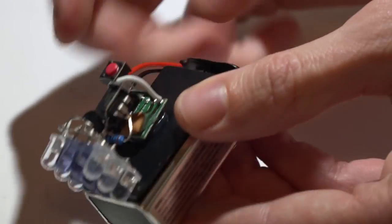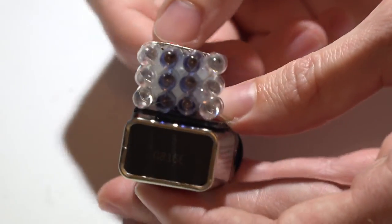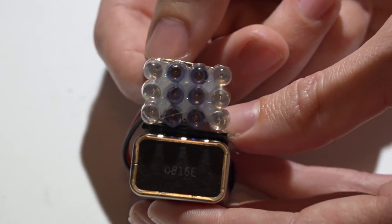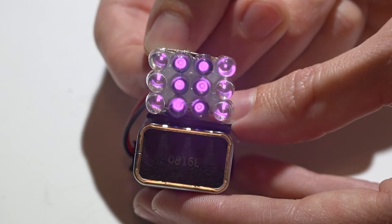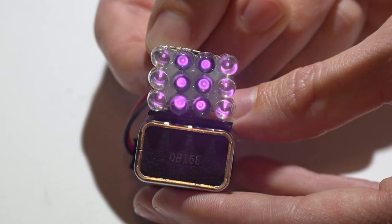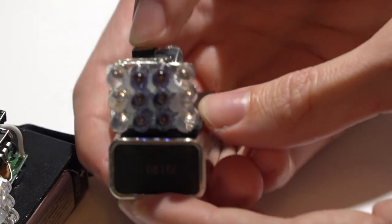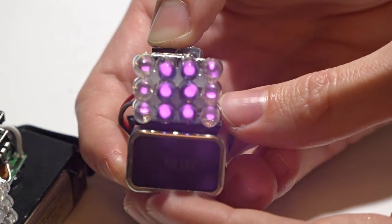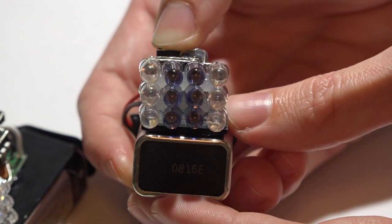Now it's time to test everything out — be very careful, everything is still very brittle. Since we didn't add the indicator LED, I just use my camera phone. The human eye can't see IR LEDs, but cameras can — just point it toward your camera and turn it on to check if it's working. Then test it on a TV; it should turn the TV on and off.